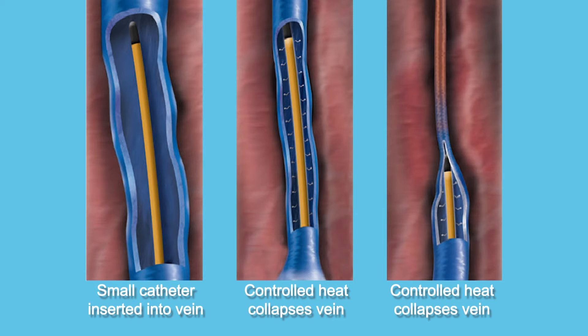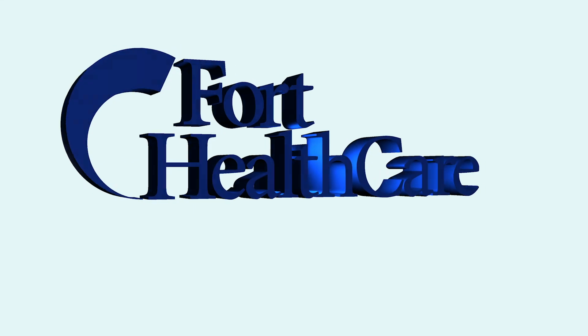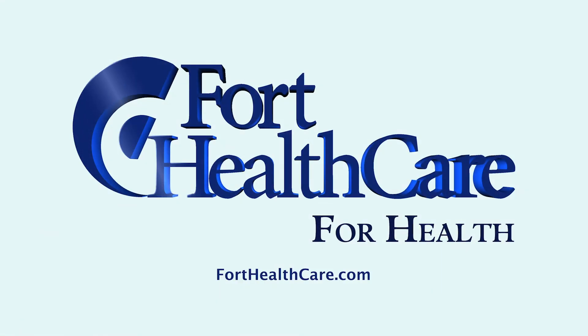Once we pull that catheter out, it's just a stitch and a band-aid and that part of the procedure is over. It can be done in an office setting, though we have chosen to do it in the outpatient surgery center where sedation can be applied, which is a lot more comfortable for patients. The procedure will stop the bleeding and will dramatically increase the rate of healing of ulcers.